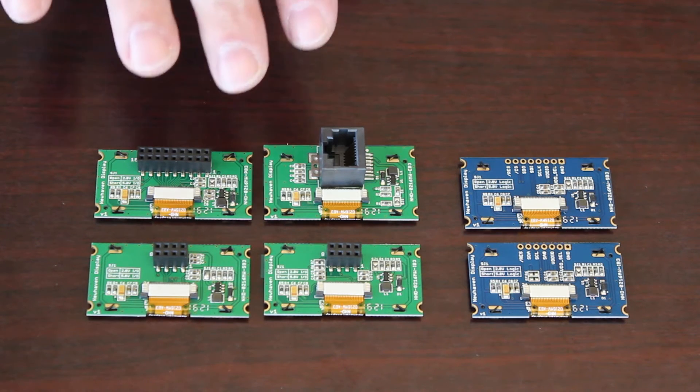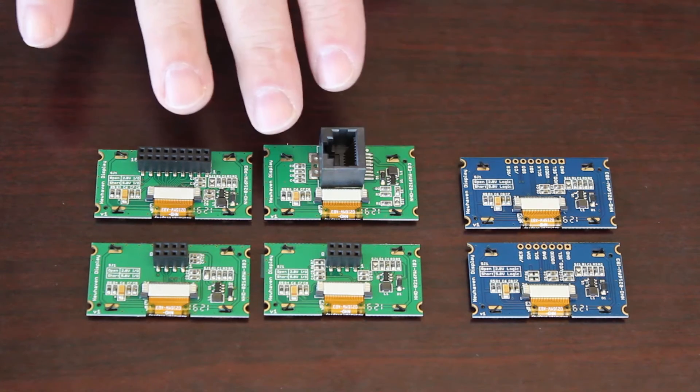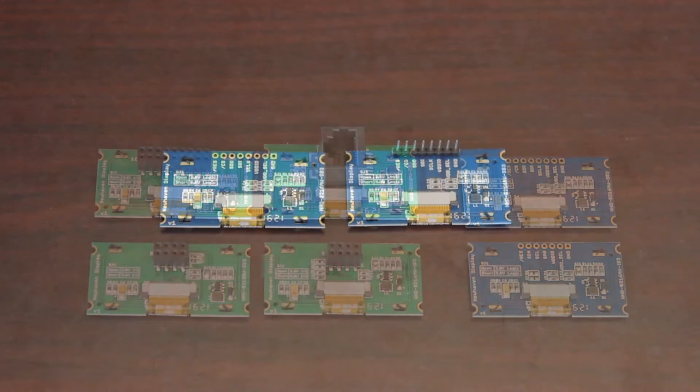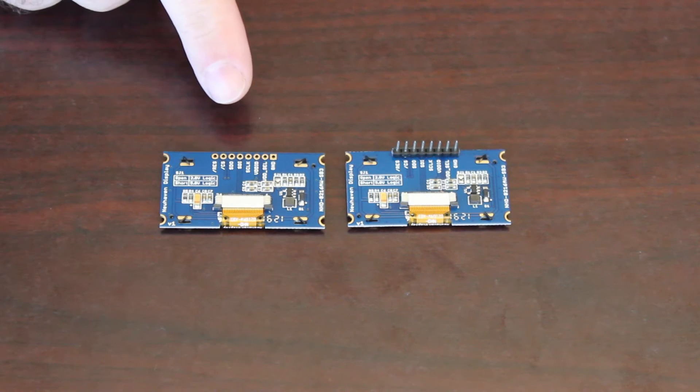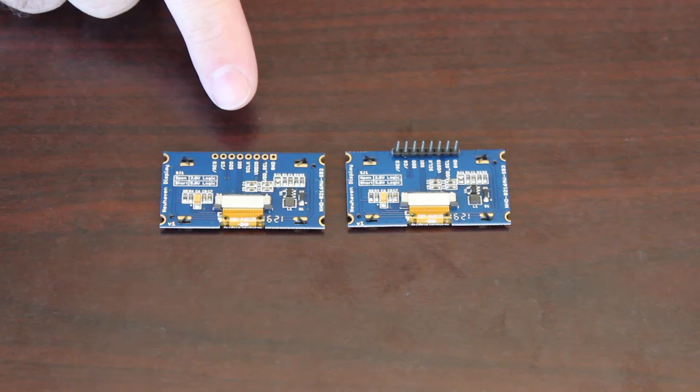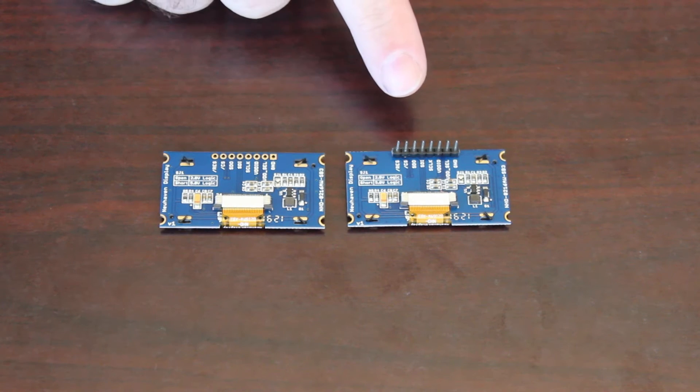The major difference between these two groups is the type of mechanical connections. The second group we call our breadboard or Arduino Ready modules, which offer a single row of clearly labeled pin connections supporting a more commonly used 0.1 inch pitch header.